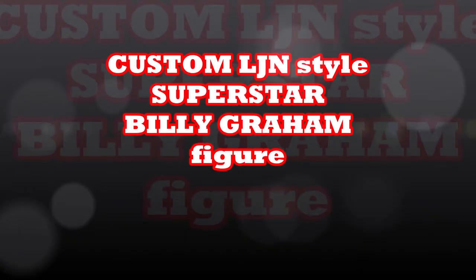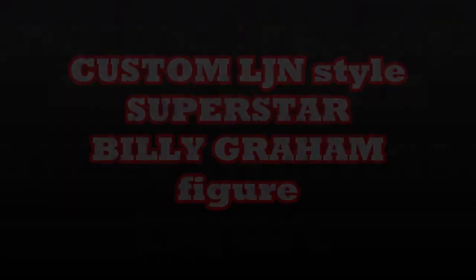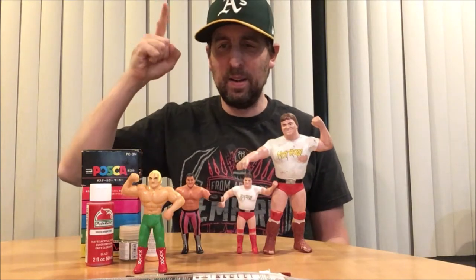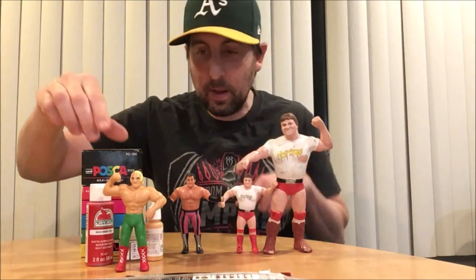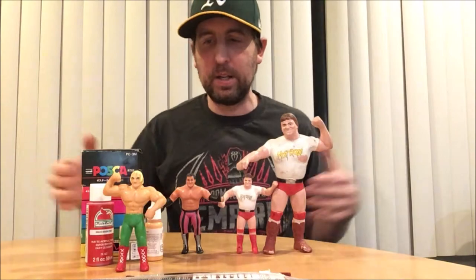Welcome to Part 2 of my custom LJN-inspired Bendy's WWF Wrestling Superstars Superstar Billy Graham figure. He's painted now. I think he fits in pretty well with my other Bendys right here. We're looking kind of far away — we're going to go in with a closer shot in just a bit.